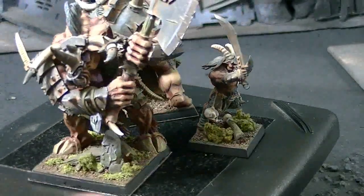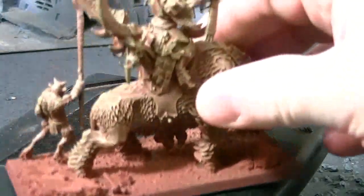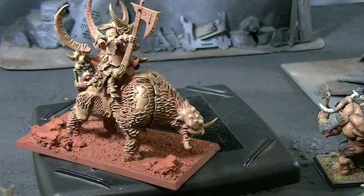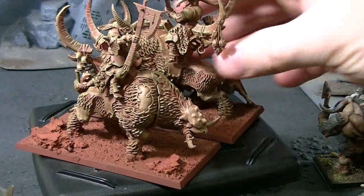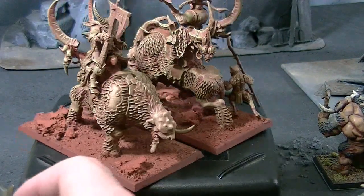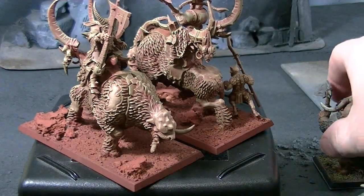Let's go ahead and take a look at something different now. These are my answer to Beastmen chariots. Let me get a second one on here facing the other direction. Now you can see what these look like when they're primed — they get this downward light source, external light source, brown khaki dry brush.